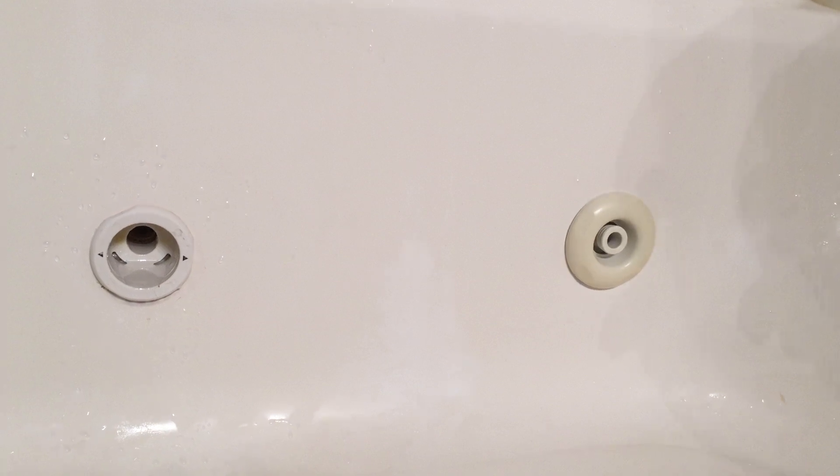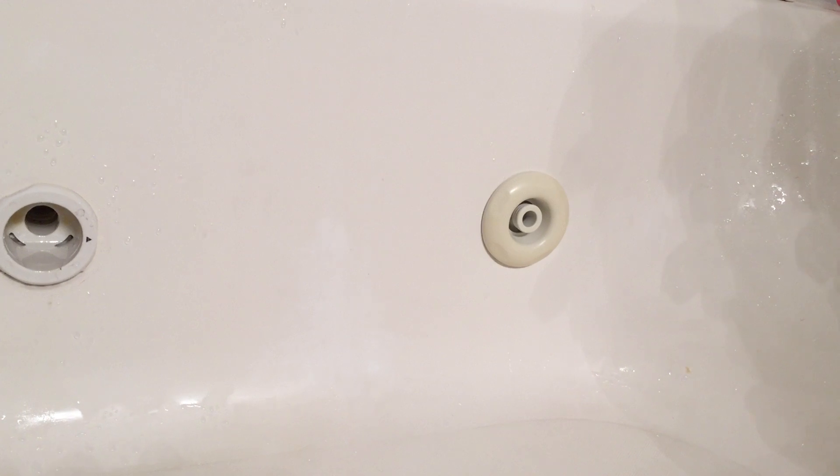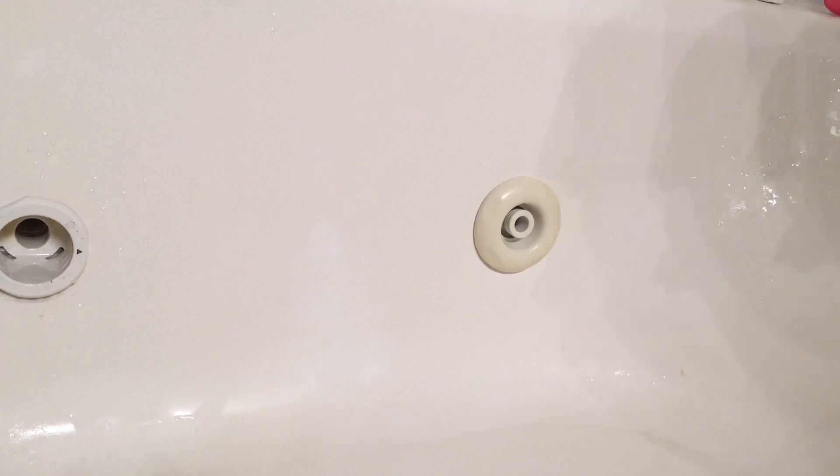So you bought a house with a jetted tub and you're trying to figure out how to clean behind the jets, and the house you bought never left you a manual. Well, this happens to be a Lasco jetted tub, and the company has actually been bought out since then, but you can actually remove the jets by twisting them a certain way.